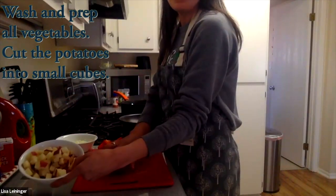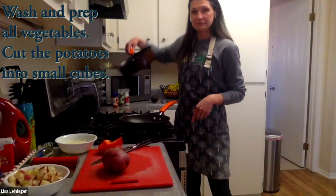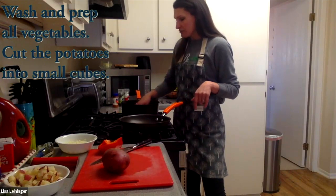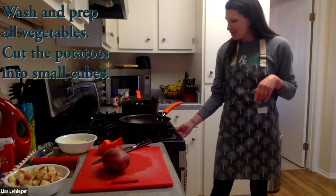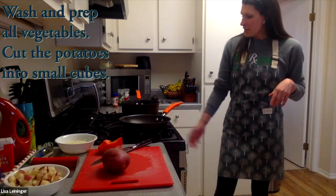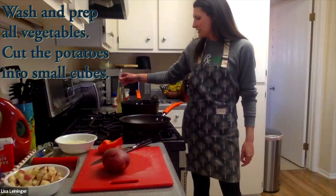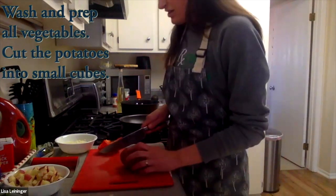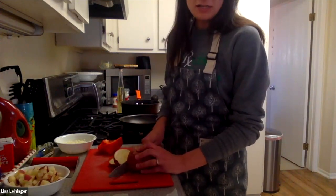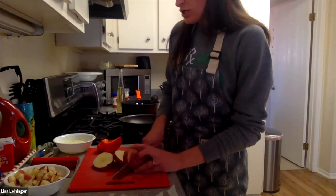I've done some prep ahead of time so that we'd be ready to go. I've got a skillet and a regular frying pan — that's all the cooking items you need besides a few utensils. I'm going to go ahead and get the heat going on the skillet at about medium heat to warm it up. I'm going to use canola oil for the potatoes. I'm going to let the pan heat up just a little bit, then put the oil in. You want a good layer — you're not deep frying these potatoes, but if you don't put enough oil, they're not going to brown up and get nice and crispy.